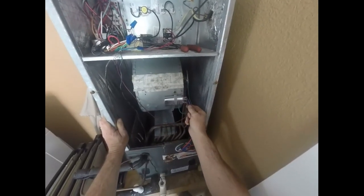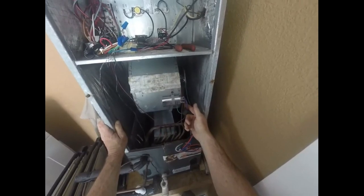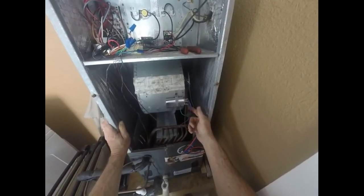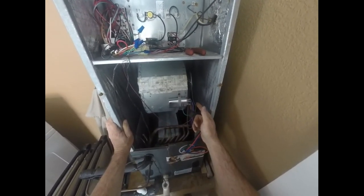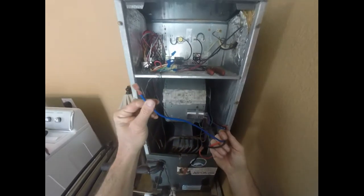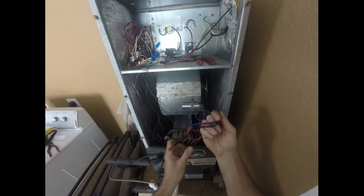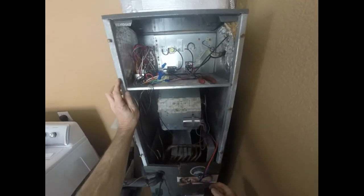We've hooked up our neutral to the motor and the capacitor wire to the motor. Those are usually brown, but you need to check the motor wiring if you're going to do something that's non-OEM. We've got the common hooked up, we have the capacitor hooked up, and now we're going to have to hook this blue wire back up to the control board, that will perk the black and the red wires on the control board, and then we'll fire it up and see what happens.